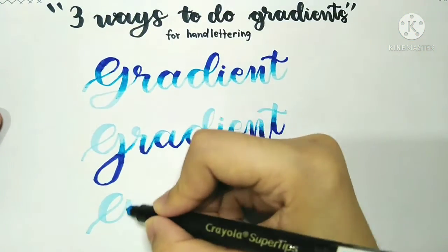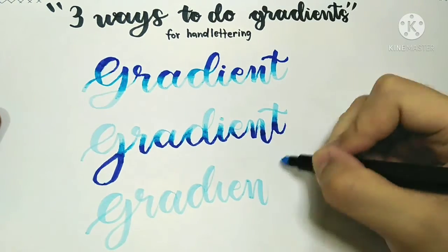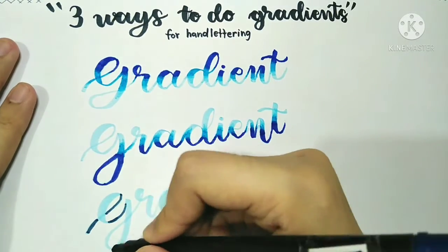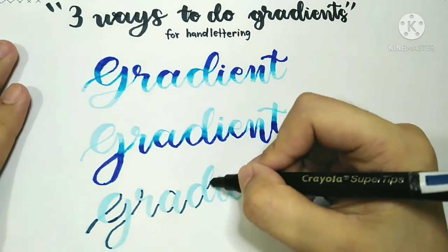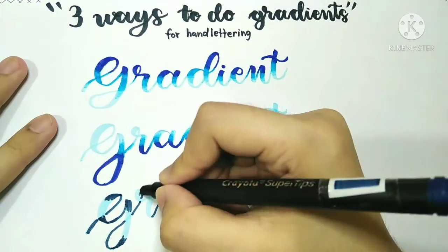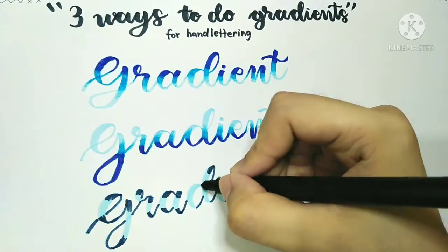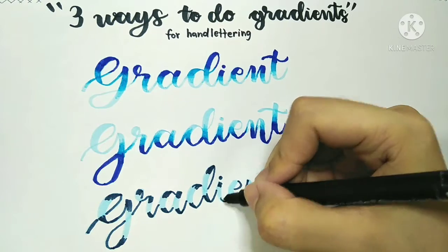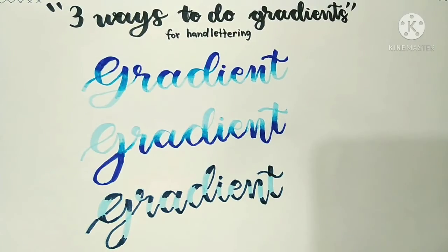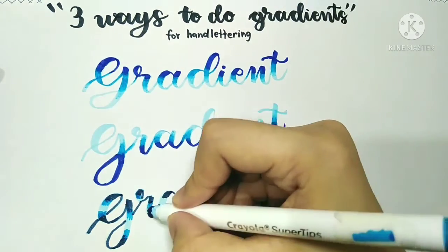For the third method, just like the others, take your lightest shade as your base color and letter out your word or quote. Then take your darkest shade — this time we'll be coloring in all the thin upstrokes with that shade, and also coloring in the top and bottom portions of the thick downstrokes. Next, take your middle shade and apply it just below the darkest shade.